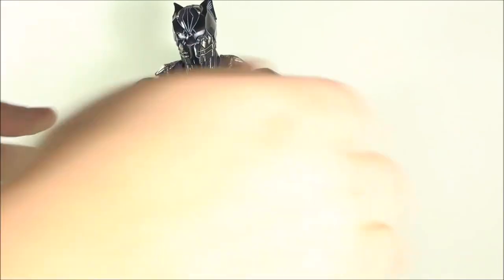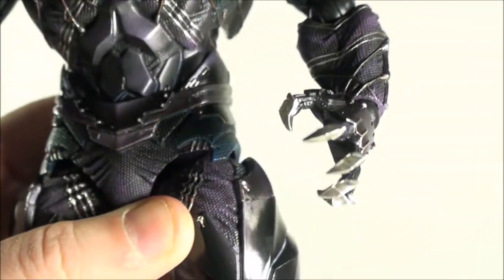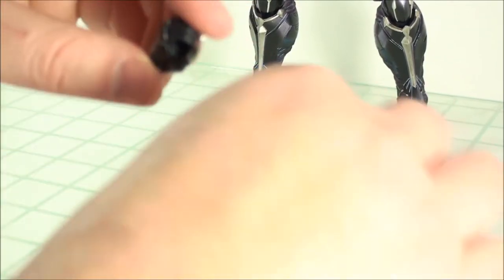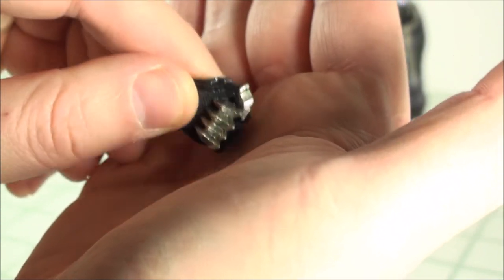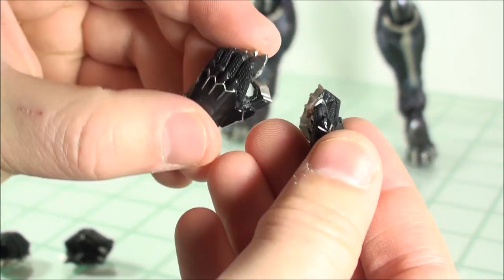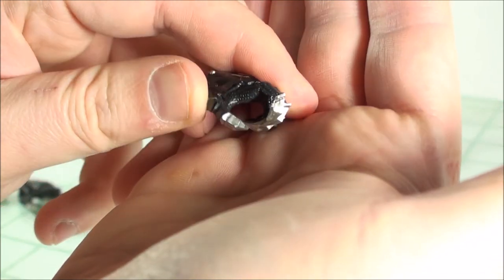He does come with several pairs of hands. Out of the box he comes with open-clawed hands, and they have some really nice detail on them. He comes with two gripping hands — they have really nice detail, but they are molded closed. These are for his vibranium knives, which I'll showcase in a second. You also have these fighting stance hands, and then a little bit more of an open gripping hand that you can also use with the knives.